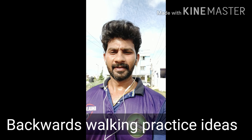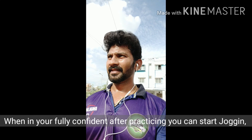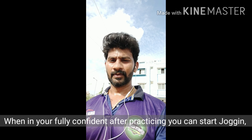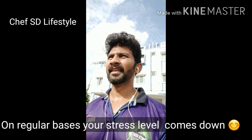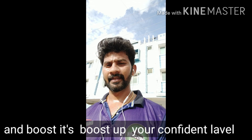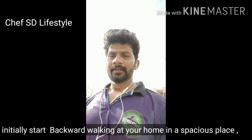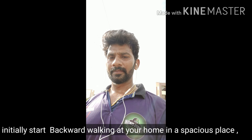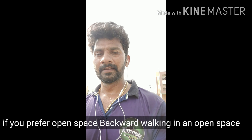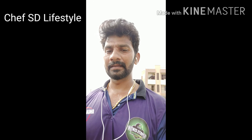Good morning friends. Choose a safe place for us to work and practice. You can choose a safe place for walking and jogging, plus stress level relief. Focus on the path while walking — starting with a slow walk on the path.